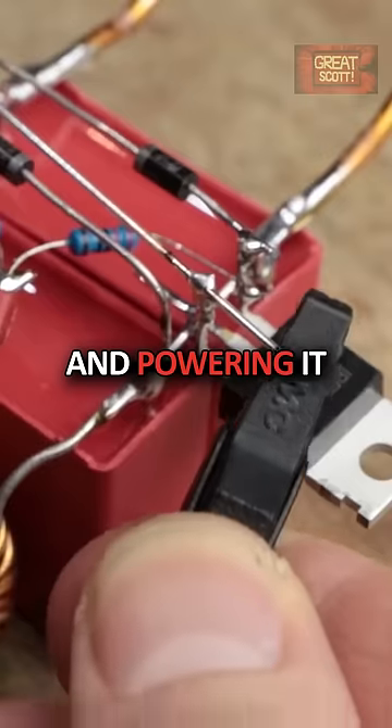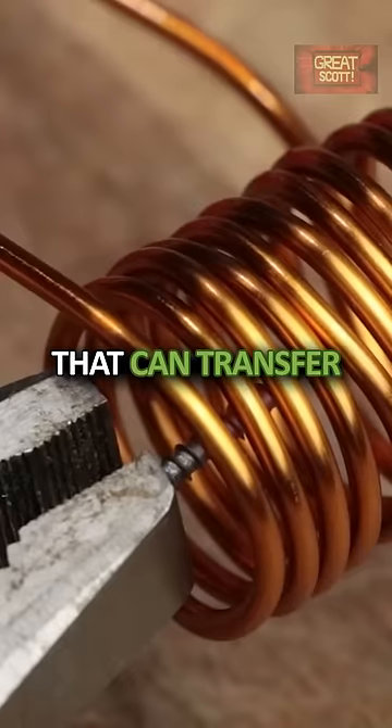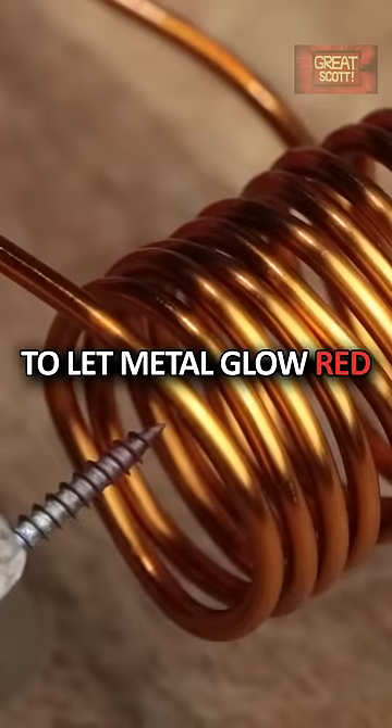soldering them to the circuit and powering it all up, we successfully created our own induction heater that can transfer enough energy to let metal glow red.